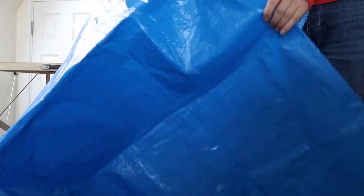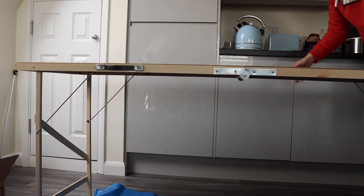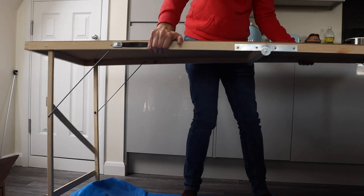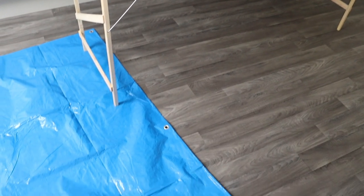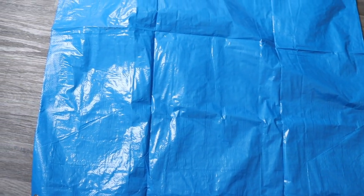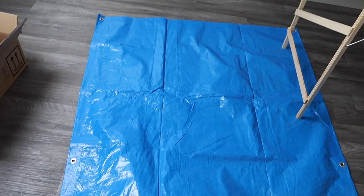Next I would recommend getting one of these tarpaulin sheets. I got this from Amazon for about £5. I will link it in the description of this video if you're interested. It's about six foot by four foot. Usually best to put it next to your stall, not underneath the table, so people can get to your table, and on that you can put bigger stuff like board games and other items, which I'll show you in a minute.